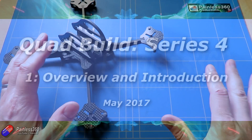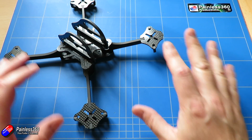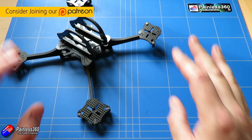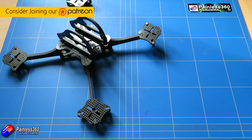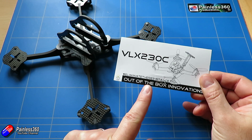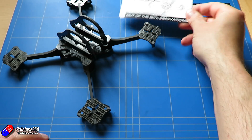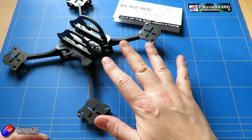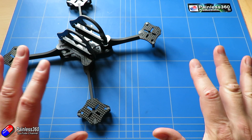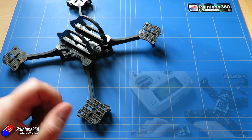Welcome to the video. This is the introduction to a brand new series that we're going to be doing over the coming months, building a quadcopter on this frame. This frame is a little bit different — it's designed for the Connex HDFBV kit. This one's from Out of the Box Innovations, it's called the VLX230C, and in the next couple of minutes I'll show you all the different technology we've got here.